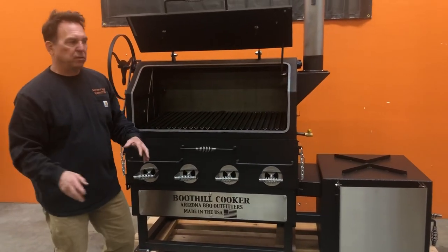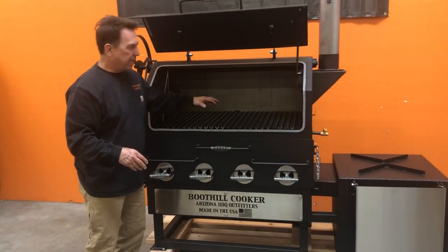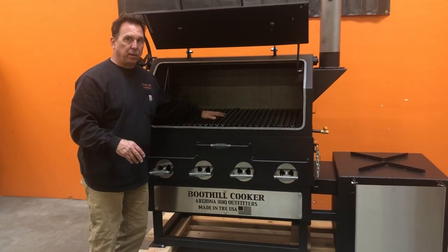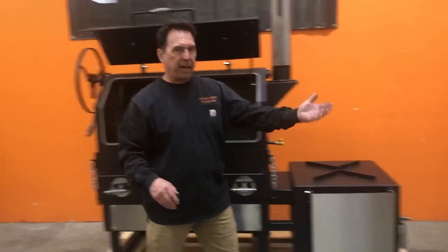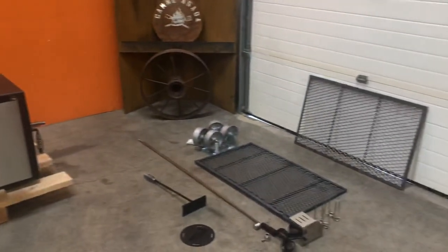Going into some options: you're going to get this grate with the cooker — this V-style grate — or you can get an expanded metal grate that you see over there, whichever one's your preference.